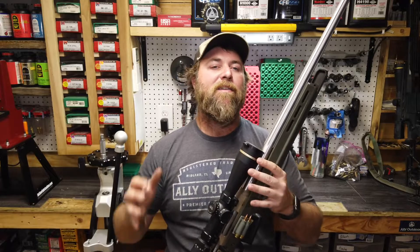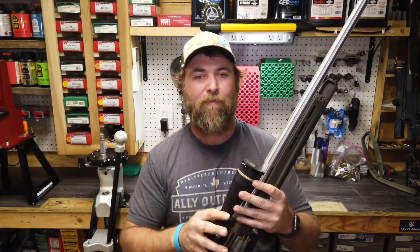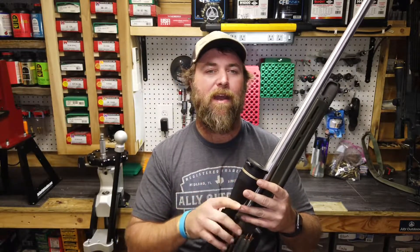Hey guys, Wade with TechSpreaderHunt. Today we're going to talk about one of my dedicated nighttime rifles. This is one of my top two or three favorite dedicated nighttime rifles.